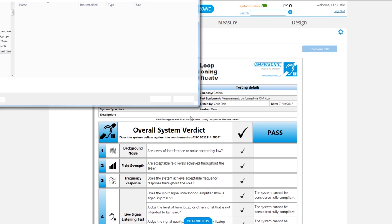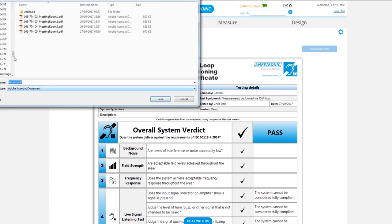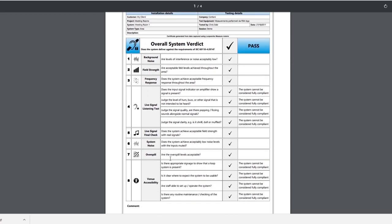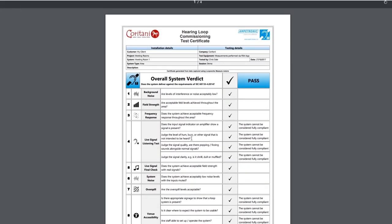Hopefully that's given you a really good overview of how we can commission a system using the Loopworks tools. There are several other test procedures built into the app for things such as quick tests or metal loss testing on site. If you've got any questions or want any further advice on using the Loopworks platform, please contact us via telephone, email, live chat, or by using the support ticket system on the Loopworks portal.